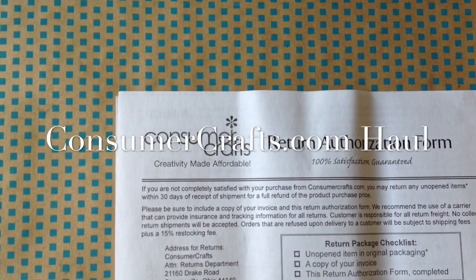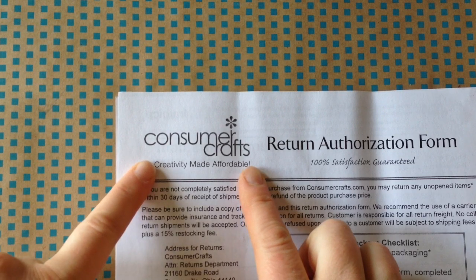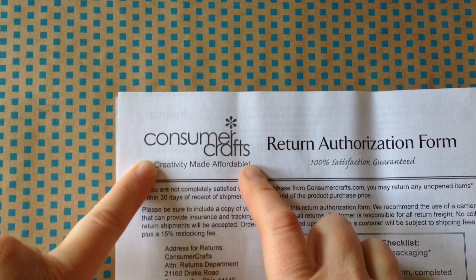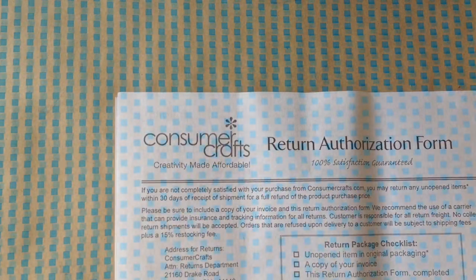Hi there, it's Heather Mann from DollarStoreCrafts.com, and I have for you a ConsumerCrafts.com unboxing video, a haul with what I got from them, so come join me.